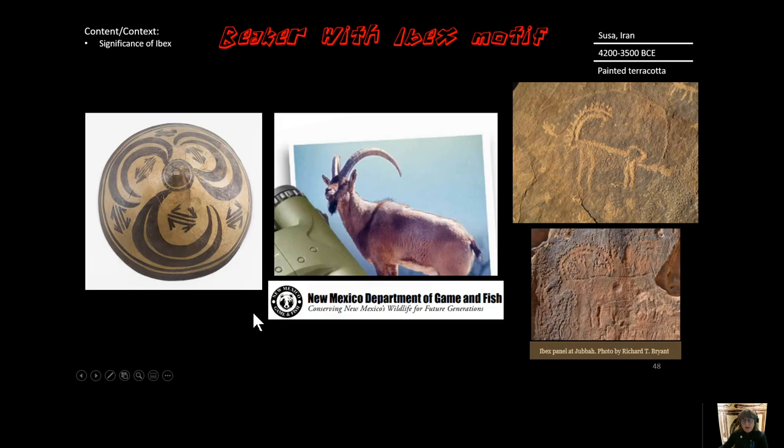The significance of the ibex is found throughout this piece. Over here is rock art from Saudi Arabia in the region of the Middle East near Iran, and again ibex horns are featured quite prominently. So the ibex is an amazing animal in this culture.